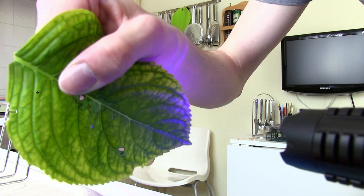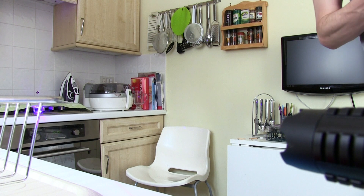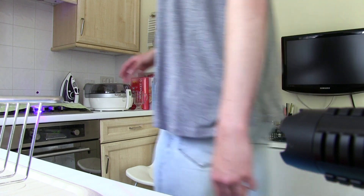Wow, it hasn't cut through — actually it has, yeah. It cuts, just like that. It cuts through the leaf pretty easily — well, not easily, but you know. Next.